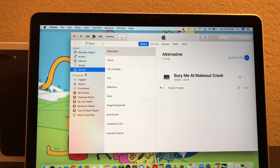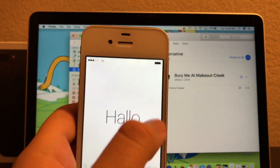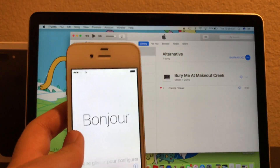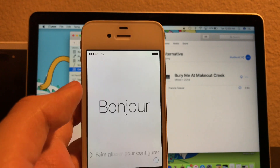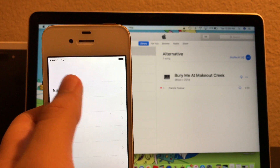Hi guys, I am back, and the phone is now restored, as you guys can see. I hope this video did help you guys out, in case you have forgotten your passcode.